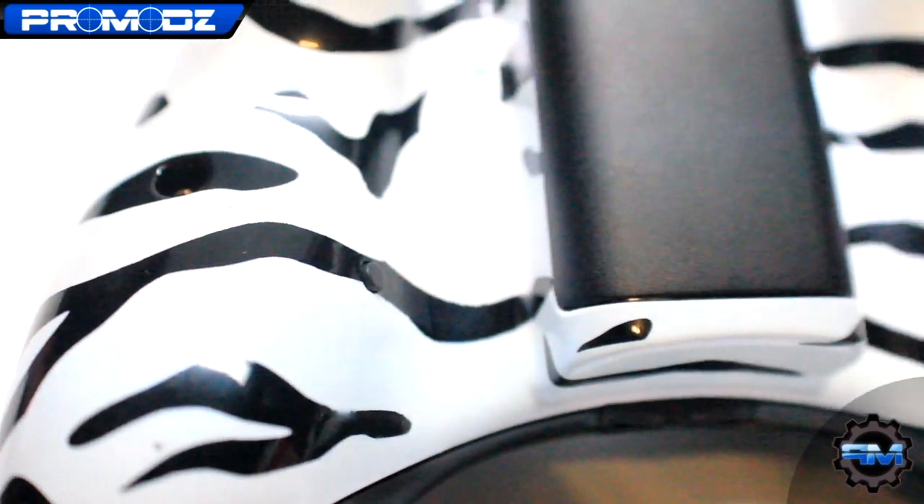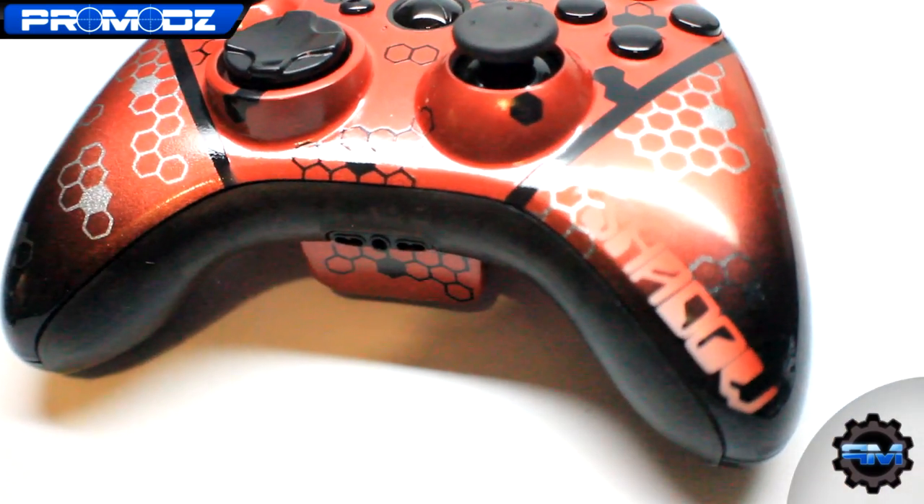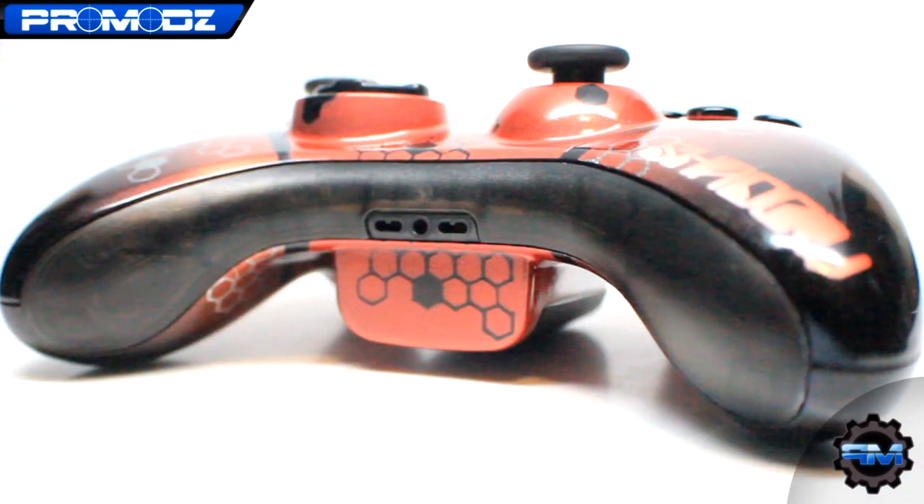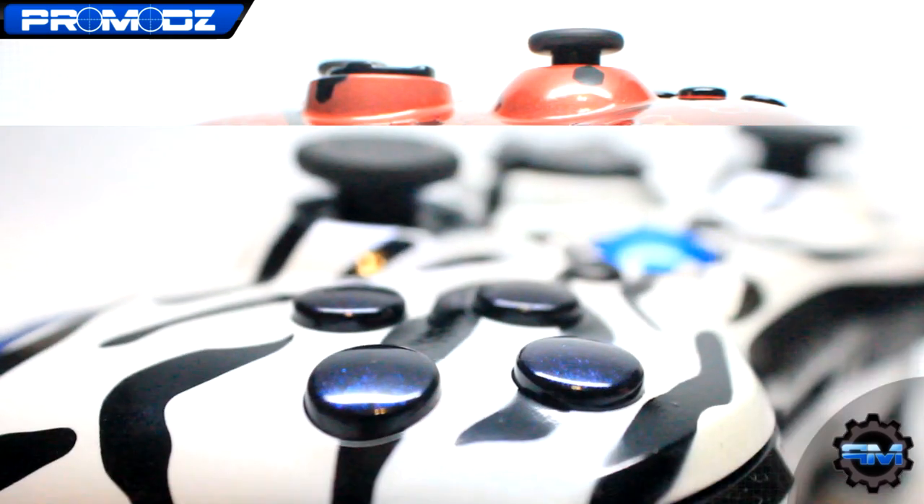Unleash the dogs! What is up ProMots fans, Mr. ProMots here with another review and preview of our custom gaming controllers.